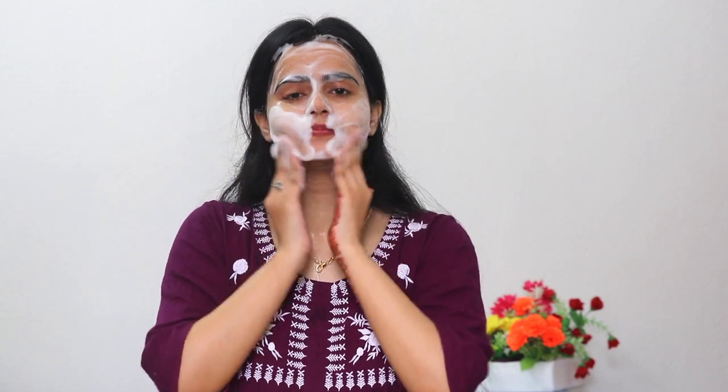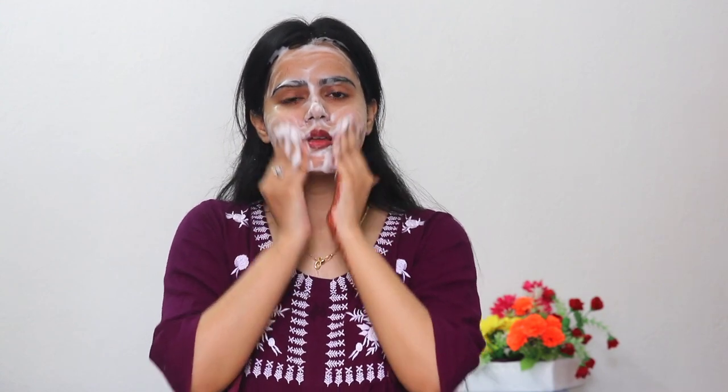This is a Vitamin C foaming face wash. It comes with soft bristles, but because my skin is extra sensitive, I use the bristles only once a week. Generally when I use it twice a day, I only use my fingers to massage it, because using bristles daily twice a day can cause rashes on the face.